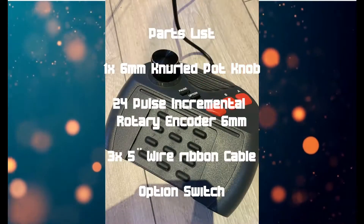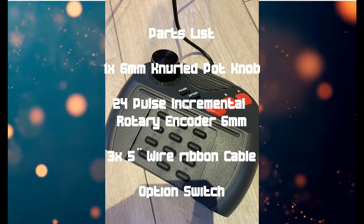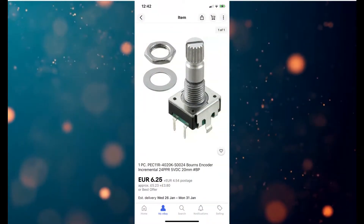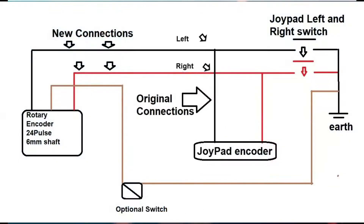The bits you need are just the actual knob itself, a 24-pulse incremental rotary encoder, some wire, and an optional switch - all available on eBay. These are the parts I particularly used on my build. This is the wiring diagram I followed - you've got the original connections, the original joypad encoder, the original switches, and basically what you're doing is piggybacking over the top of those contact switches.